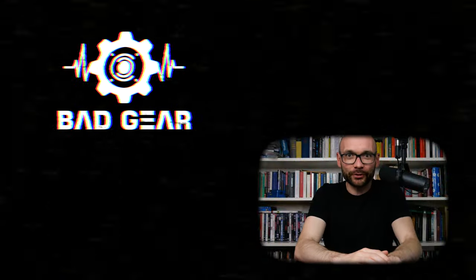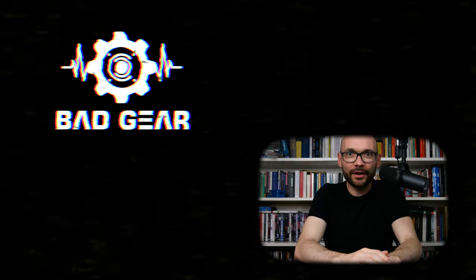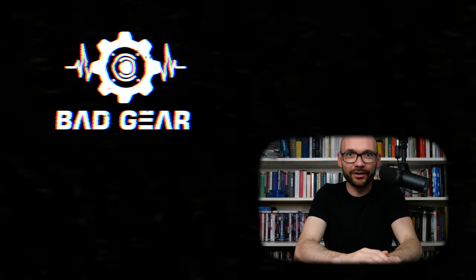Thanks for watching. See you next time. If you enjoyed this episode, feel free to like and subscribe, and don't forget to tell me in the comment section what other kind of bad gear you would like to see and hear on the show.